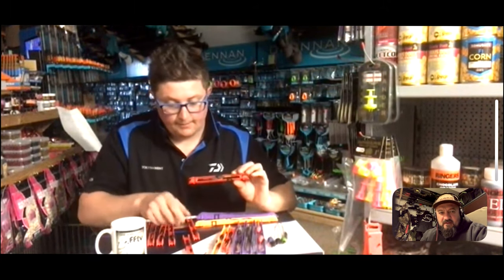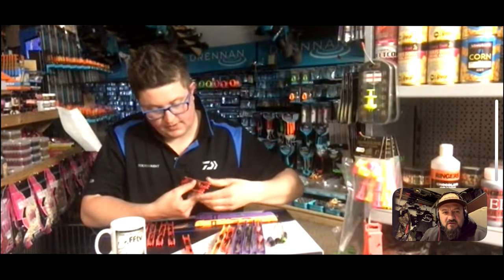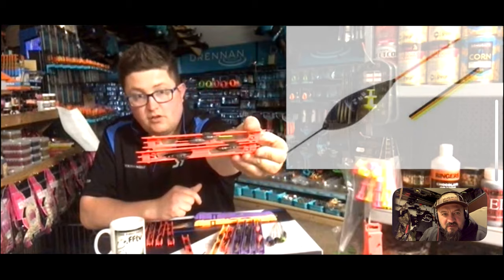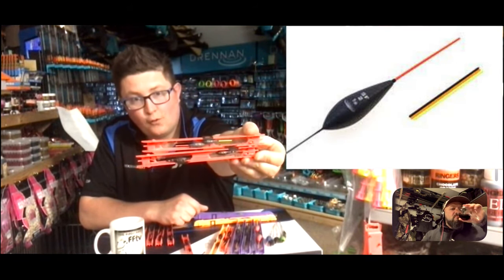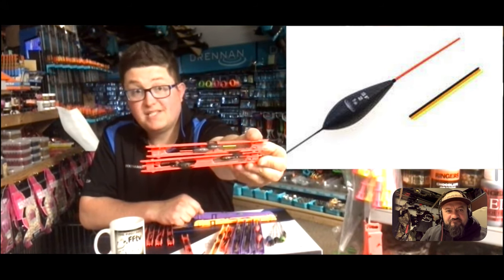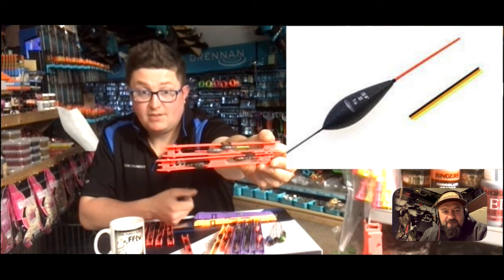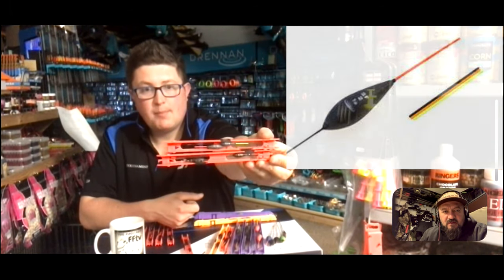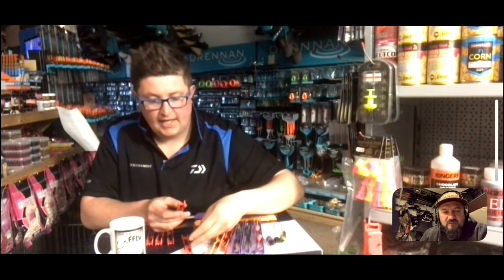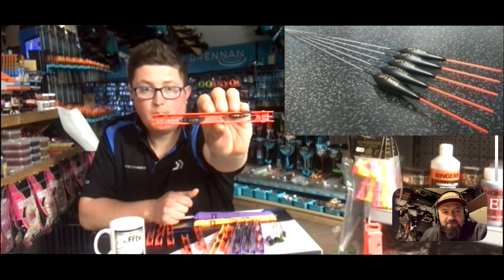Similar body shape to the Carper Short but with different bristles - the top one is a Drennan SF2. I tend to use them in up to about four foot of water, up to about 0.6 of a gram. They're good for pinkies, bread, most of the baits we use on the drains. They're plastic, so I tend to use them when the conditions are a bit more favourable.